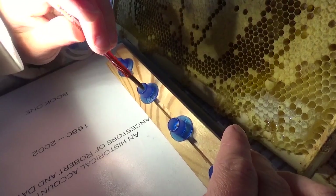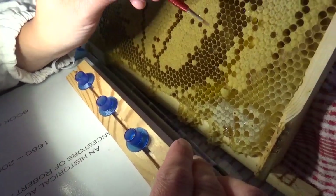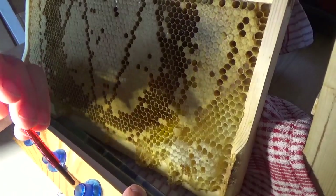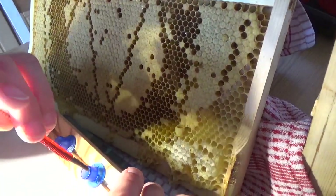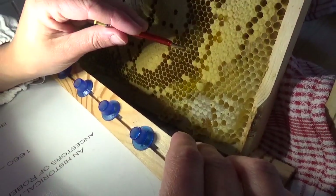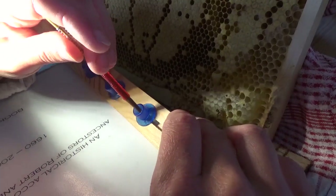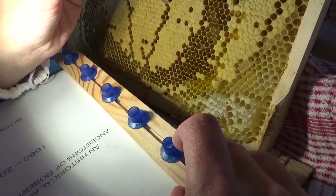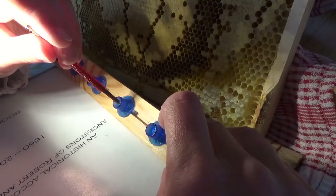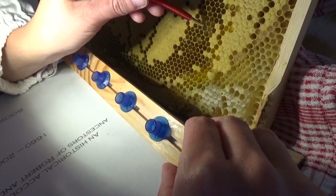Royal jelly is what you can get in creams and so on — it's so expensive. We're going into the cells, pulling out royal jelly and putting some into each one of these little cups. This will make it much easier to then transplant the larvae into the cup.